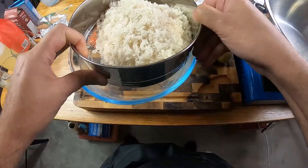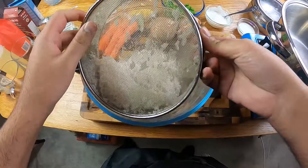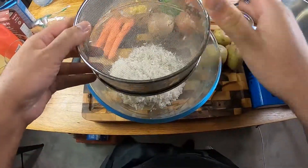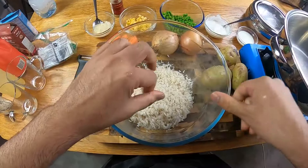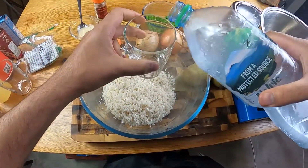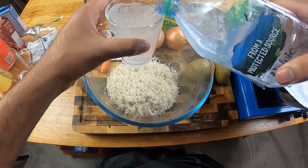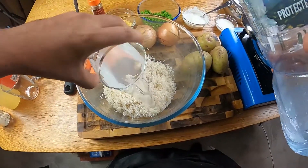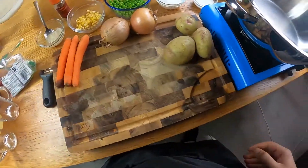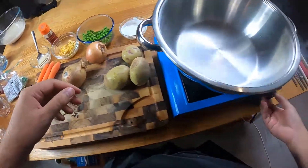I've drained my rice and I'm going to place it back into the same bowl. I've got some lukewarm water here and I'm going to soak my rice in one and a half cups of water. I'm going to leave that to one side to soak while we get on with the rest of our ingredients.